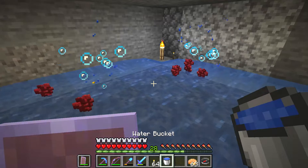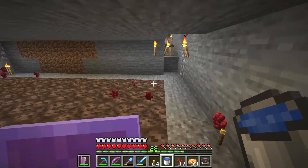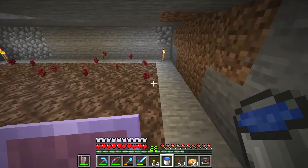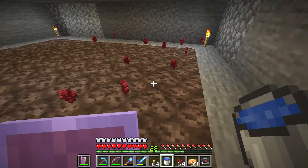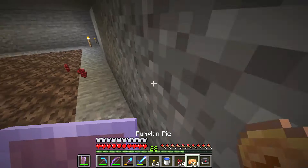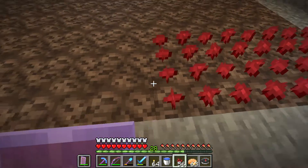So if you have a netherwort farm, just use a water bucket to collect it all in one place. I have a netherwort farm in a cave because it doesn't really need sunlight or water or anything. And then I use a water bucket to wash it all out.